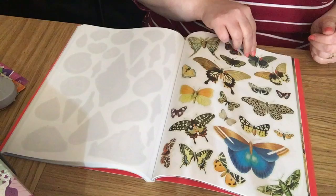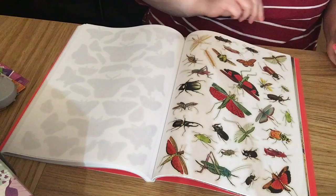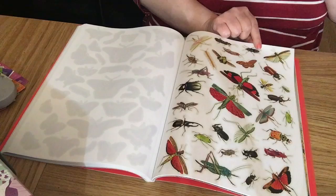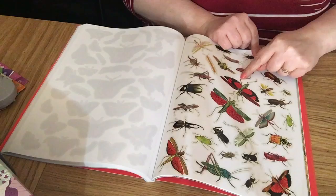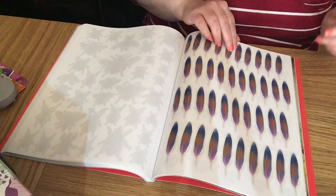Now we're going on to bugs — lots of butterflies, more butterflies, and moths. Lots of insects — they made these easier to cut around because of that grayscale line. Lots of bees and buggy-type insects. And there's a whole page of feathers — you can cut those out really nicely.